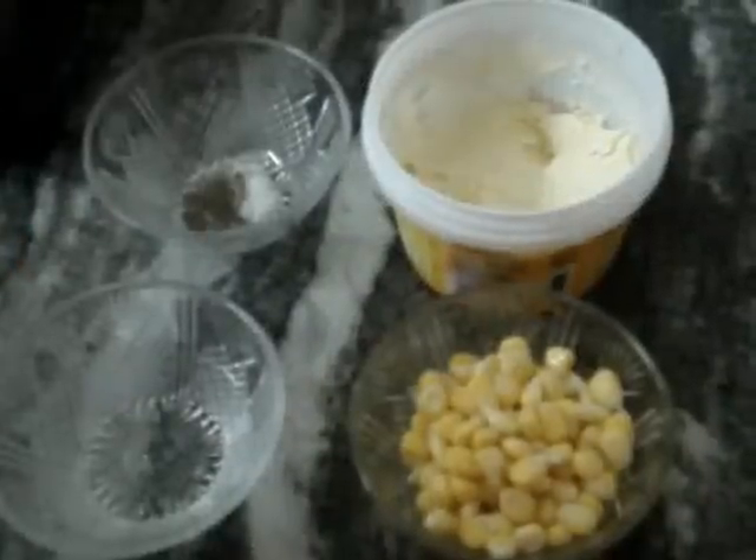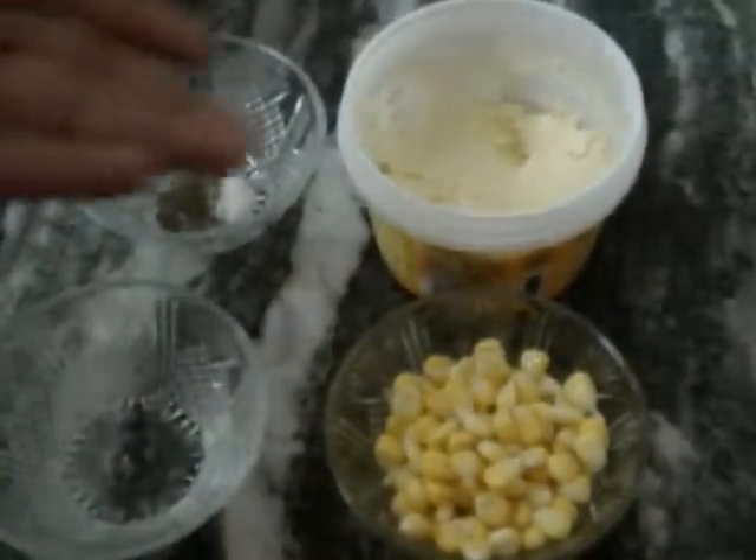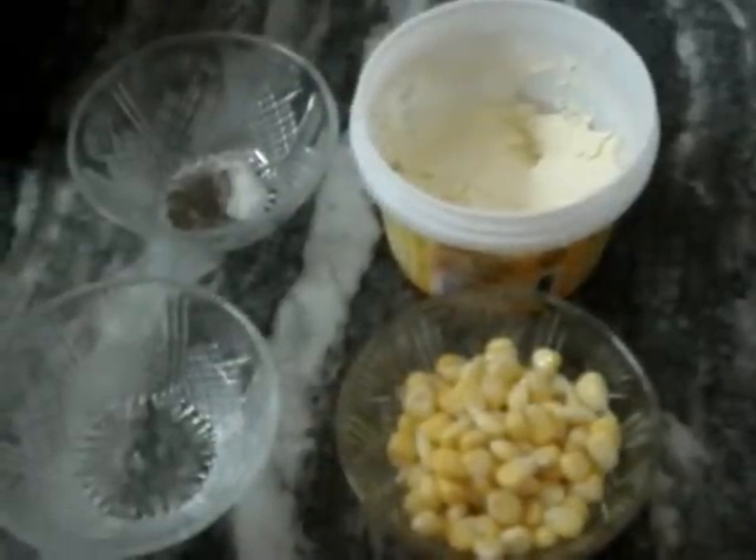Today we are making sweet corn. This is some frozen sweet corn, some water, some salt and some butter. So let's start.